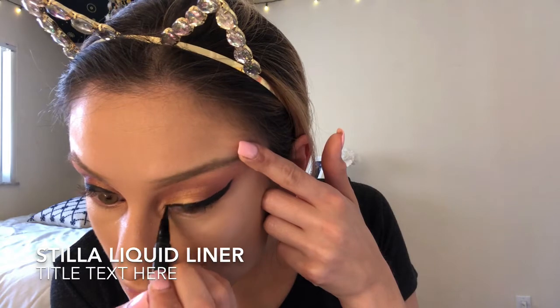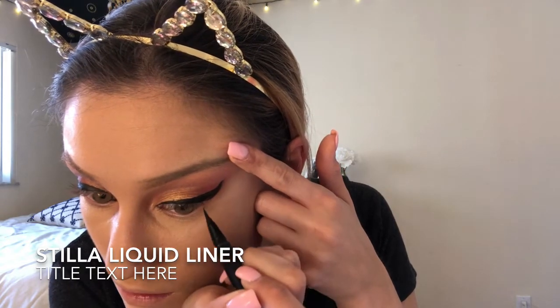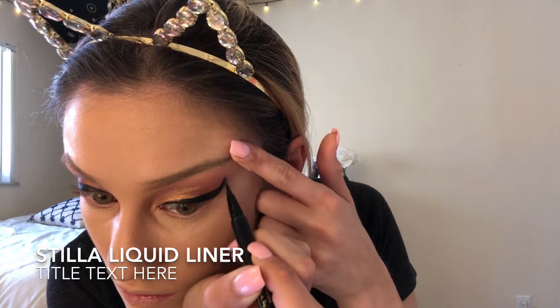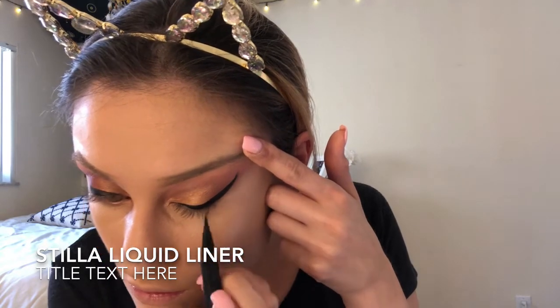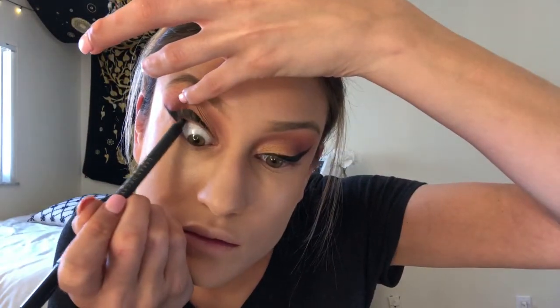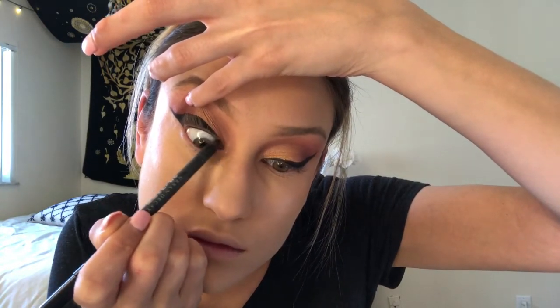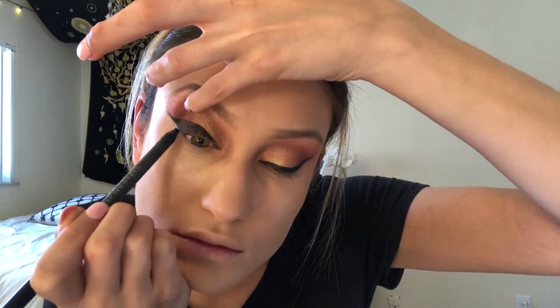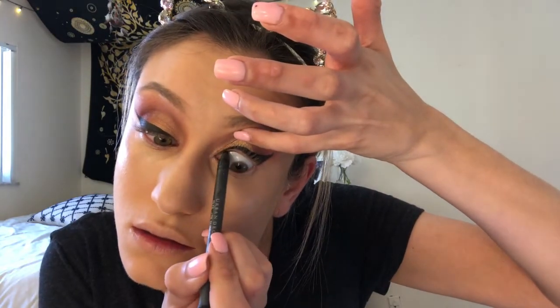Just make sure that both of your wings are even. Sometimes mine aren't, but sometimes you can't tell because I'm wearing lashes or it's just such a minor mistake that nobody really notices. Now I'm taking my Urban Decay eyeliner and tight lining my waterline so I can apply falsies after. I haven't done this in so long — I think the last time was in high school.